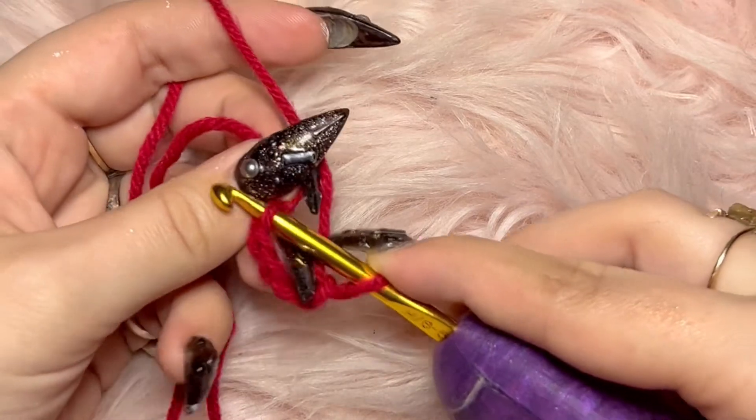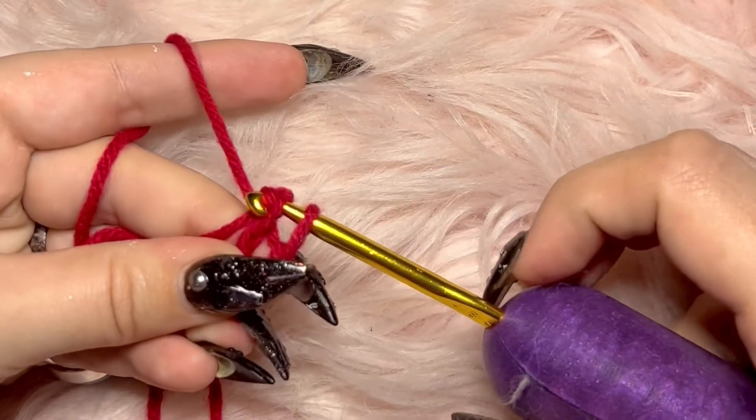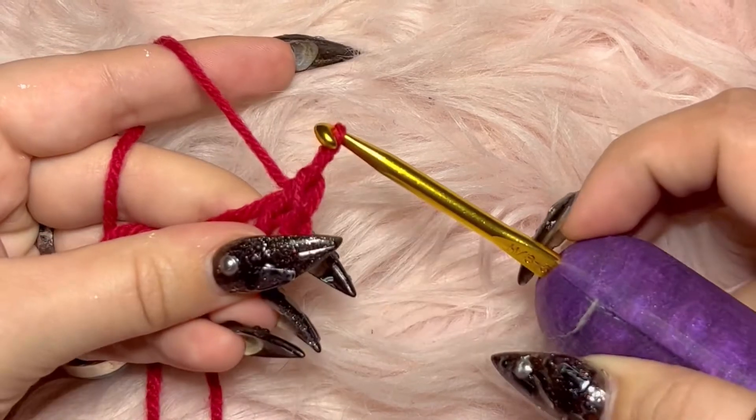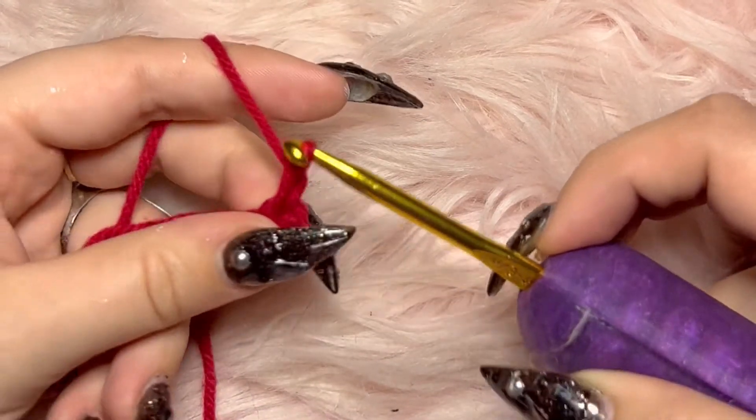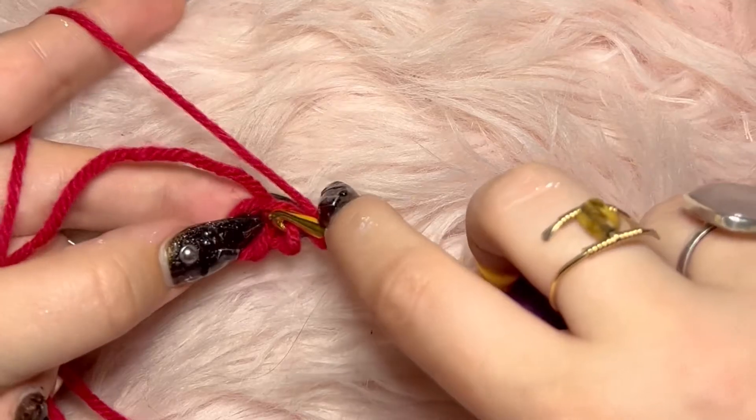You're gonna slip stitch the first stitch into the last stitch, which you do by putting your hook through both loops and then drawing another loop through the two of them. Now chain one. Let's pause for a second — screenshot this. These are your crochet abbreviations. All patterns use abbreviations, so you're gonna see these everywhere. Might as well have a nifty little cheat sheet for them.